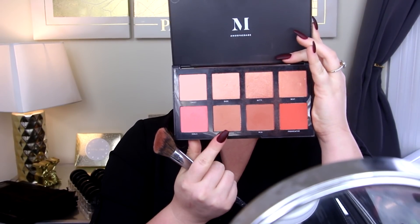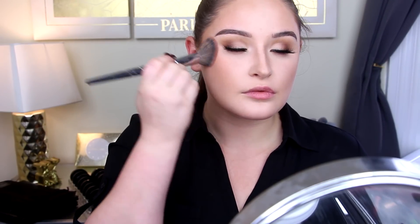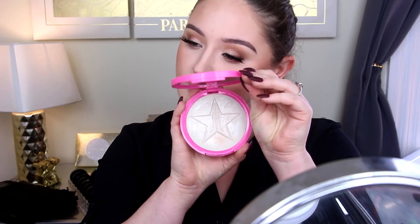We're going in with blush. I'm a really big fan of the whole bottom row of this Morphe blush palette — it's the 8W palette, and the whole bottom row is awesome. I'm adding some blush to make sure it's nice and obvious so it adds more dimension to the face, and then just blending out that nose contour a little bit.